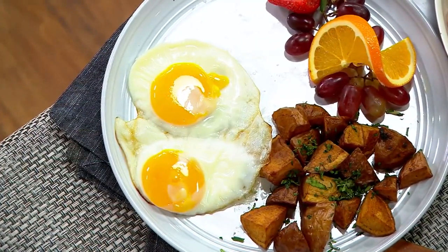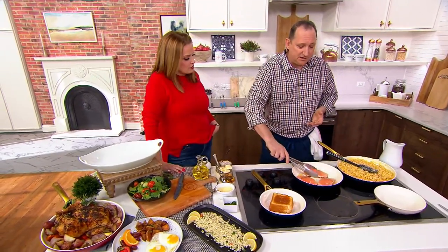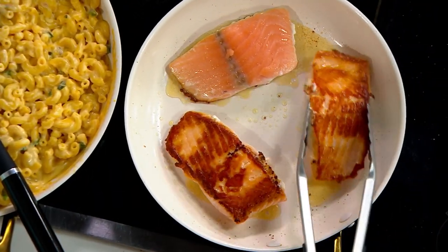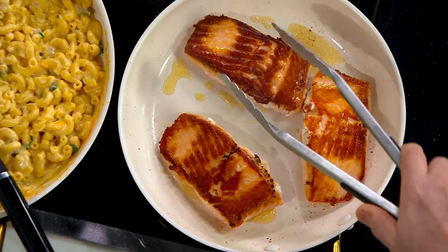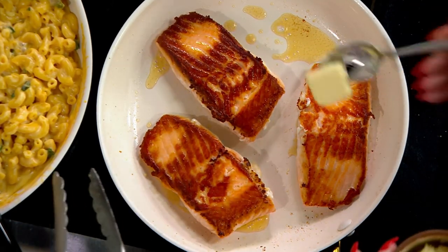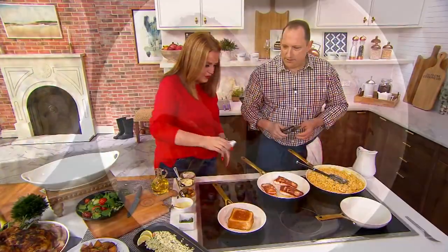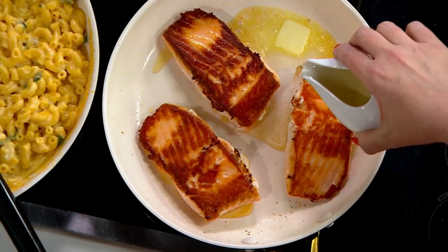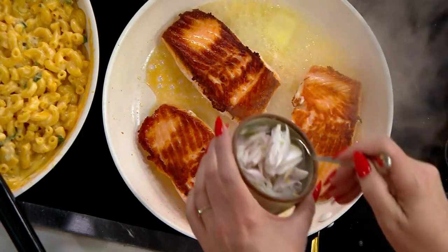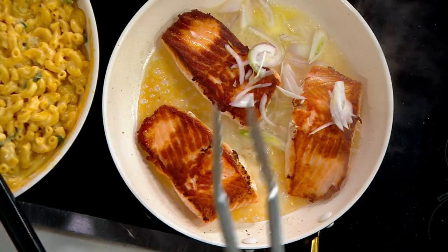You need three pans — a large, medium, and small. On this large one, I'm searing some skinless salmon. Look at that caramelization — so much flavor. I want to deglaze it and make a pan sauce: a little white wine, shallots, maybe some chili flake and tomatoes.